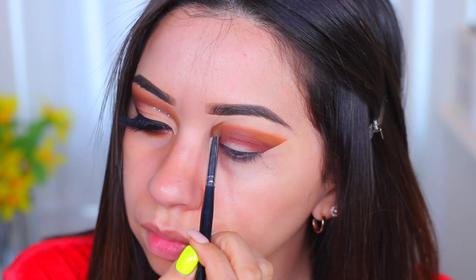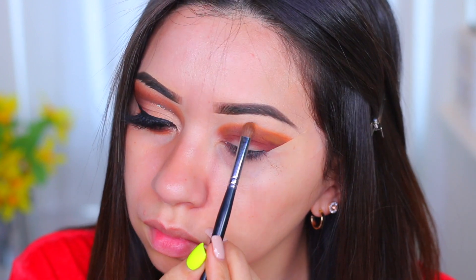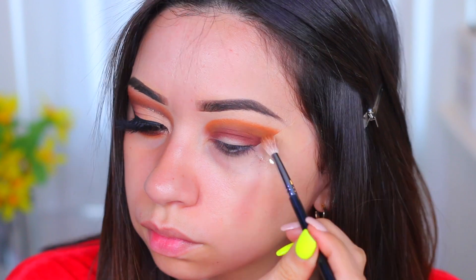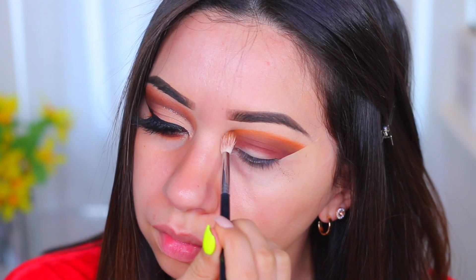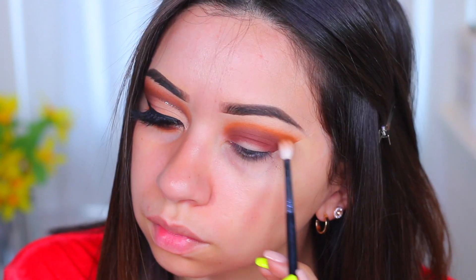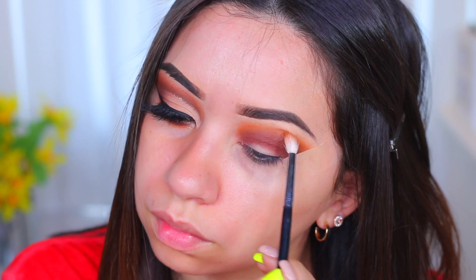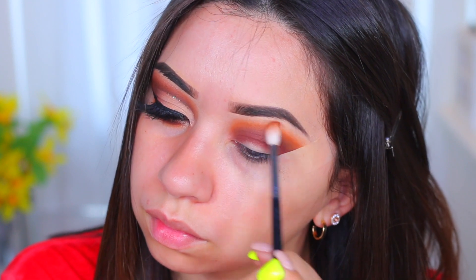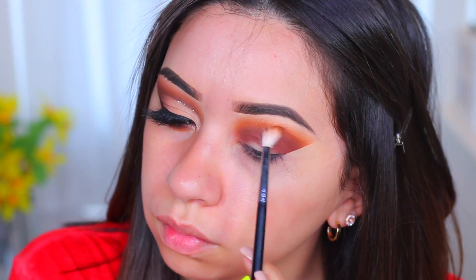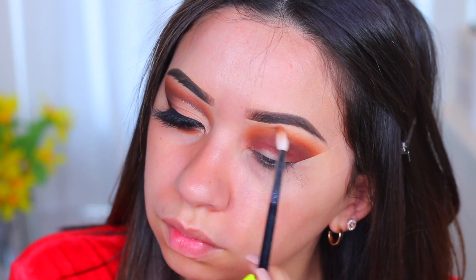Very beautiful — also not hard to build up. You can tell whenever I'm gliding it on, it packs on the color really easily, so there aren't any issues building that color up. It really shows up. I'm just blending it out little by little — it is going to take some time. Using a little bit more of that orangey-yellow shade — let's just say orange — and blending it out slowly. Now I'm taking some of the red shade and blending that into the orange.